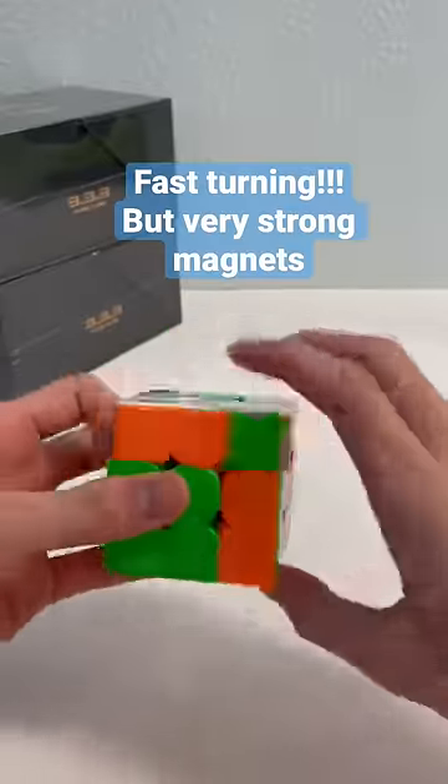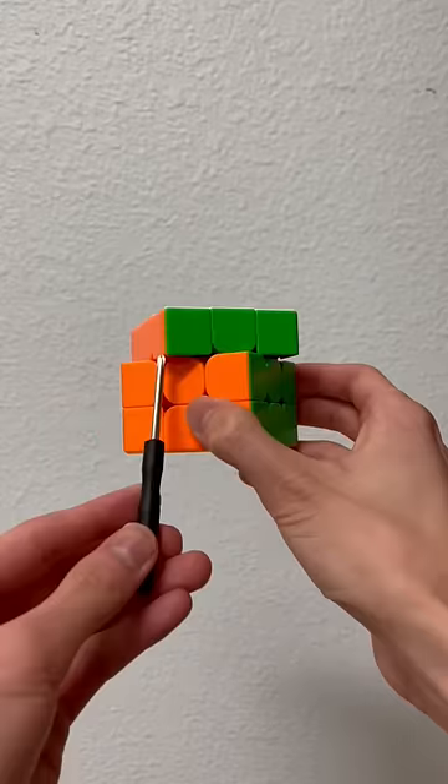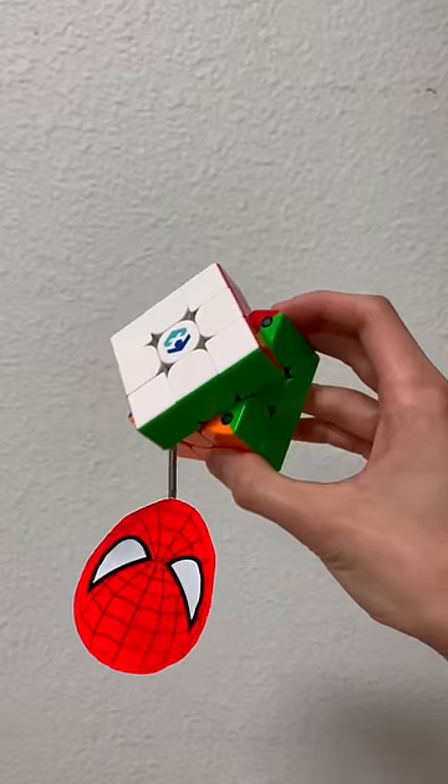All the cubes are fast turning and they have strong magnets. Look at this — it's like Spider-Man hanging.